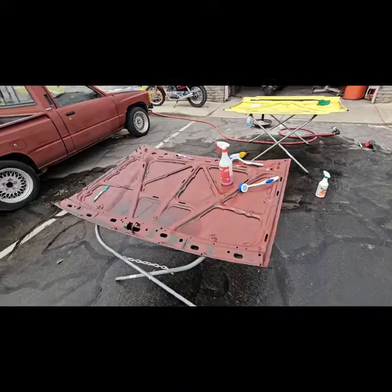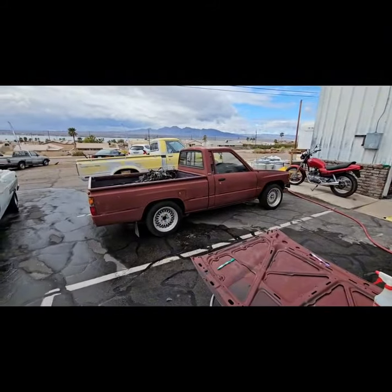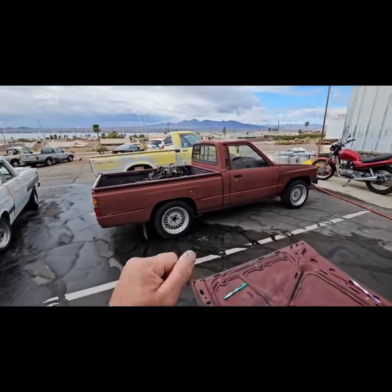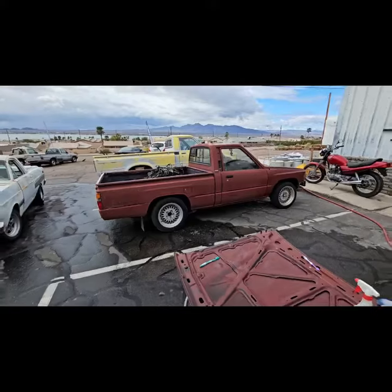That is the shop update — we're getting close. C-notch — what do you guys think? Post in your comments. We might be doing a c-notch on that thing. I think it'd be epic if we did. Put your comments below — thank you guys, appreciate it.